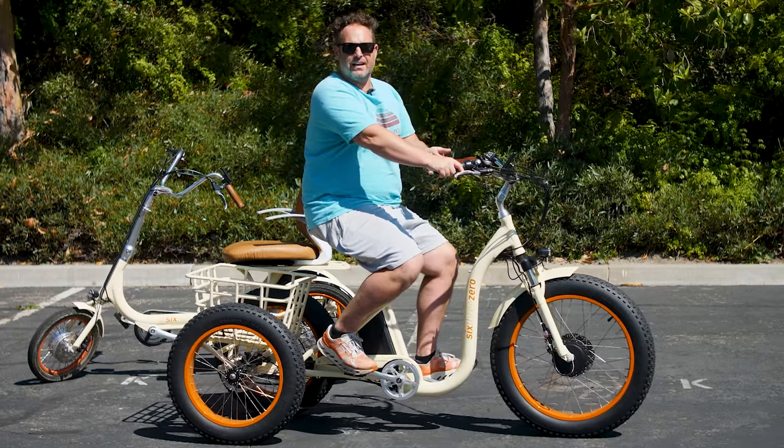Trust me, you'll get it — it just takes practice. Our brains are wired to ride a two-wheel bike, and switching to a three-wheel bike is much different. Stay on flat ground as you're learning, ease into turns, and get used to handling slopes and inclines. When going up hills, don't stop midway if you can avoid it, because getting going again mid-hill is challenging. If you do have to stop and don't feel comfortable, go back down and start again.